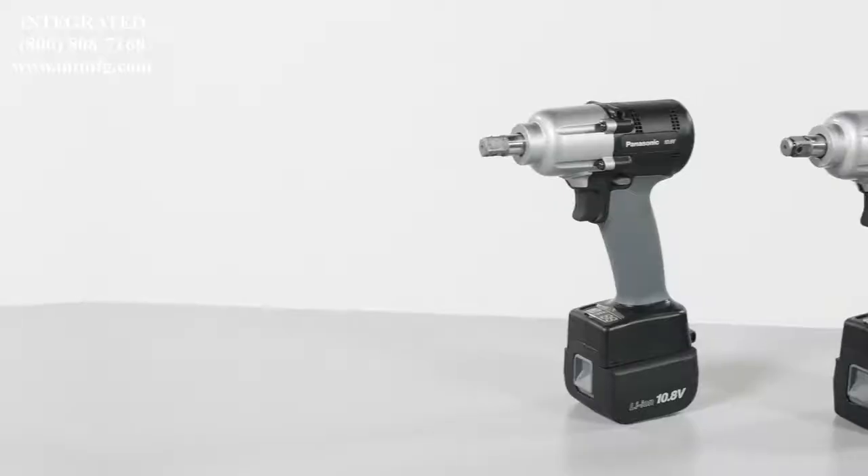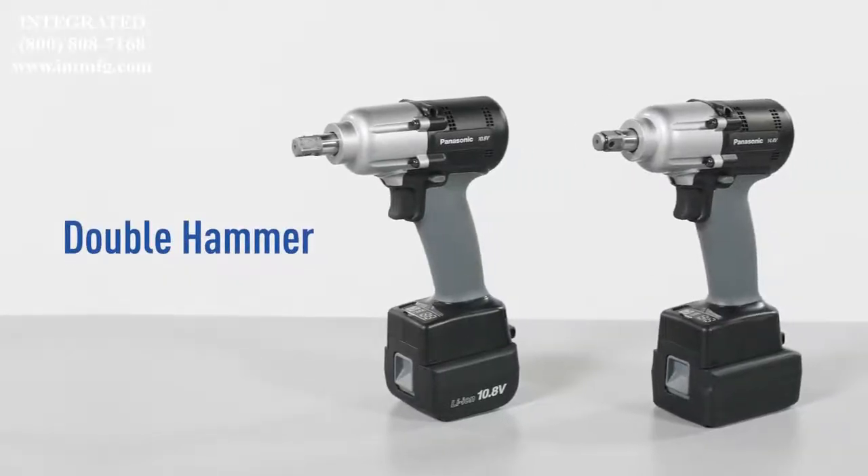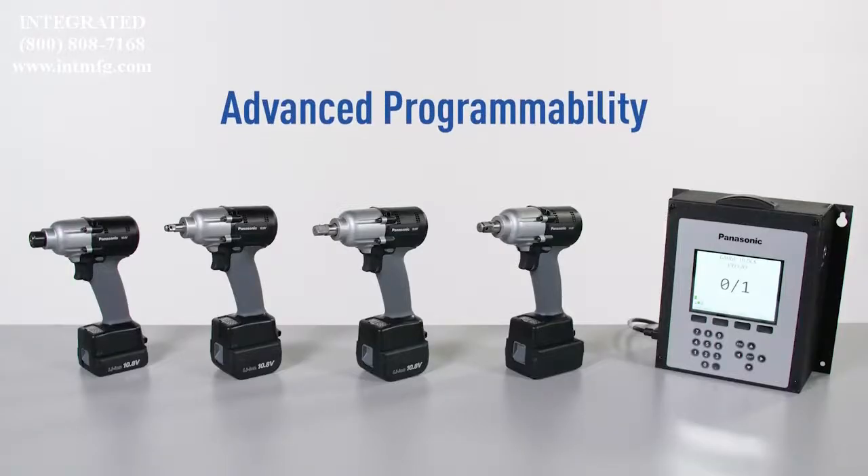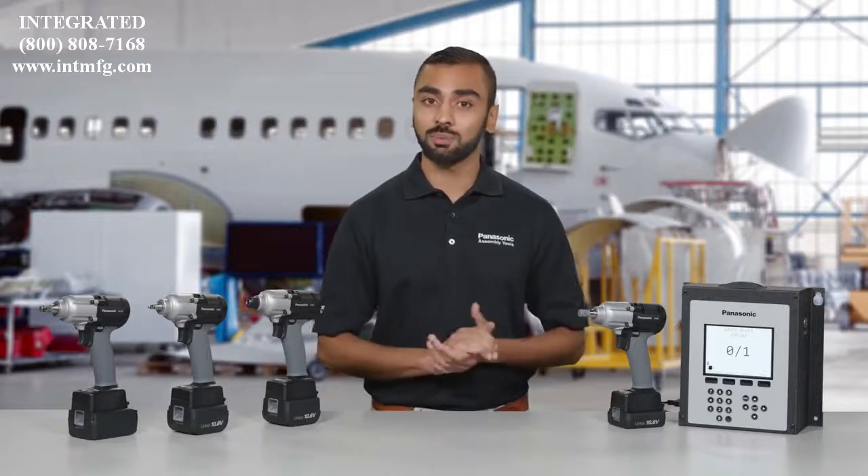Talk about peace of mind. On select models, a high-efficiency double hammer design provides precision power with less noise and vibration. Advanced programmable features allow you to fine-tune the tool to meet the needs of virtually any application, helping improve automation, quality assurance, and efficiency across your plant.